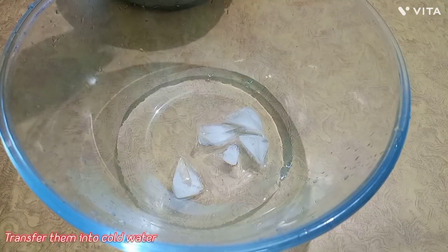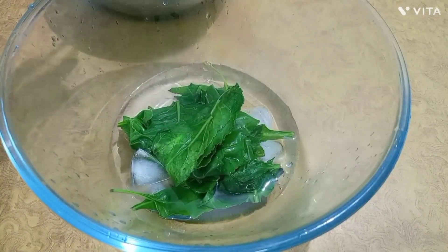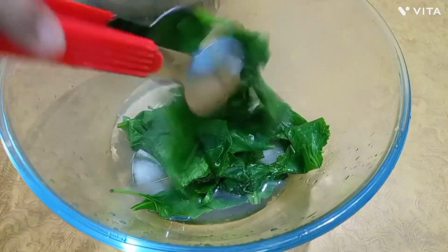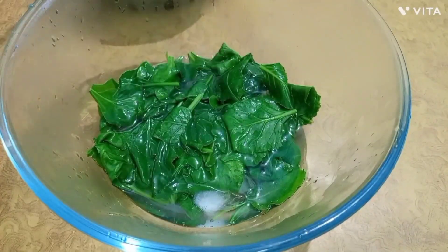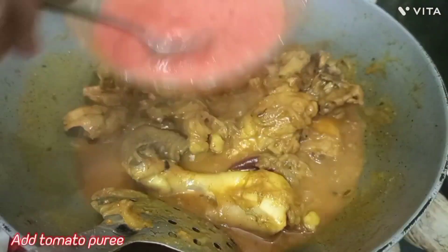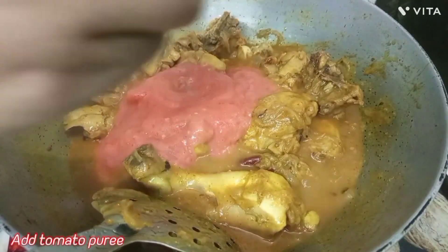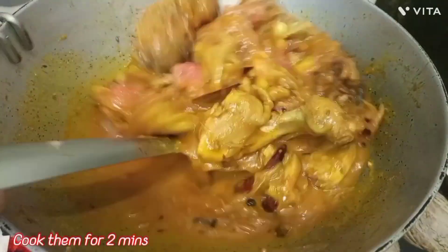We will put the spinach in a cup of ice cubes so that the color stays intact and green. Then we will paste it and add tomato puree into the chicken.